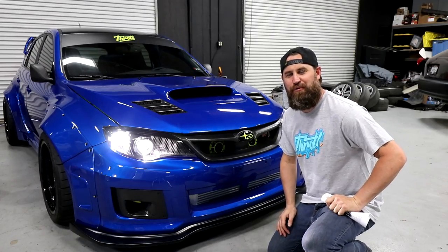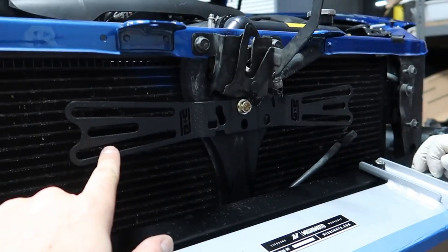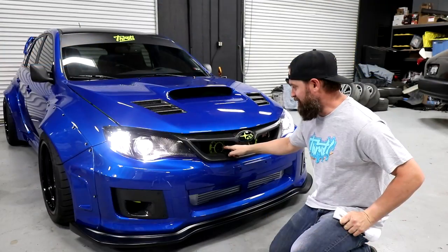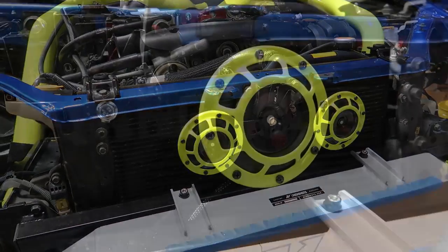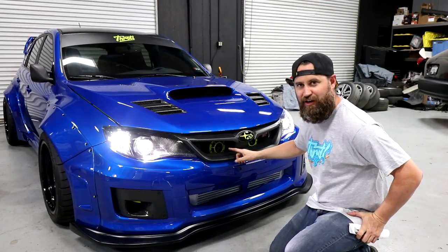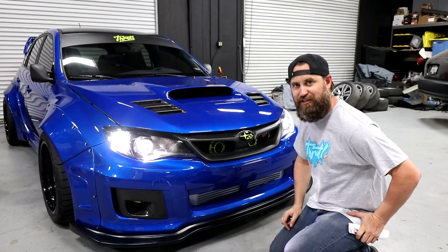One of the other really cool things we added was the Grimmspeed Bro Tie. What that is is a bracket that mounts behind the center grille and allows you to mount Hella horns that they offer as a kit with a direct wiring harness. The Bro Tie costs around $42, the Hella horns cost around $30, and the wiring kit is an additional $30.